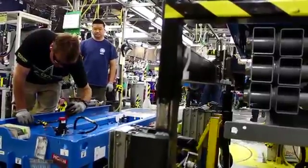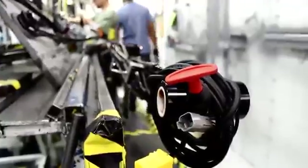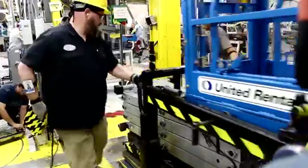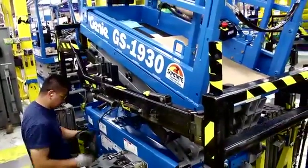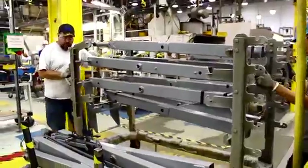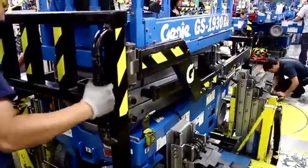While Lenny was being welded and painted, the other parts of the scissor lift were being assembled. The other parts move down the assembly line and meet at this station, where the body, links, and platform are joined together to form the final product.